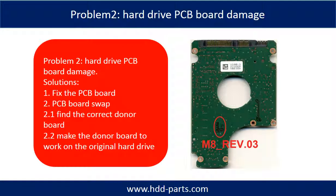Hard Drive PCB Board Damage. If the hard drive PCB board is damaged, we have two following options. One, fix the PCB board directly. Two, swap the PCB board. For most cases, swapping the PCB board is much easier than fixing the PCB board.